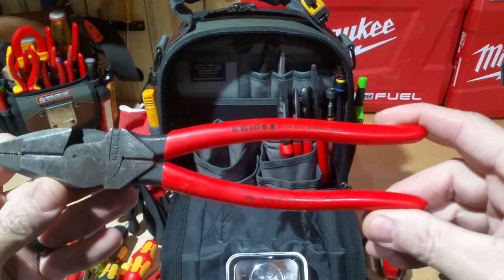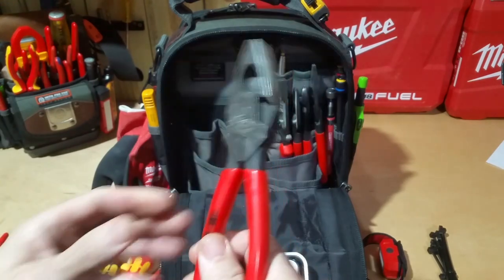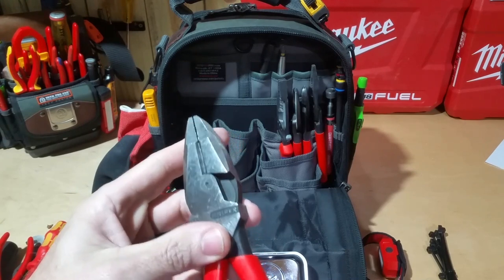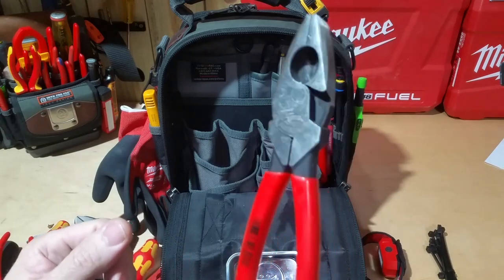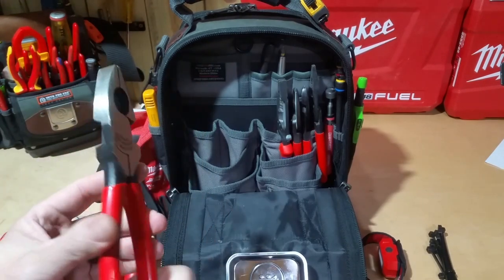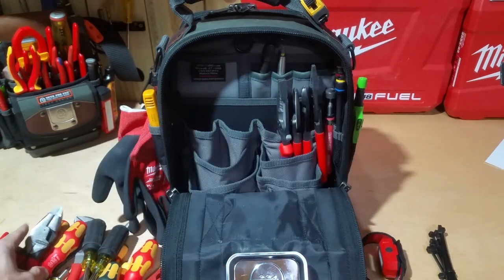Knipex lineman pliers — the 09-01 240s. These are extremely strong with good cutters on them. I used to use lineman pliers a lot more than I do now; this one also has a fish tape puller. I used to always need a really good pair for cutting MC cable, but with these new Knipex electricians pliers and cable shears I have, I just don't use lineman pliers nearly as often as I used to.